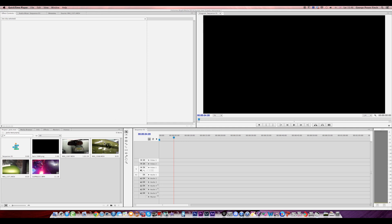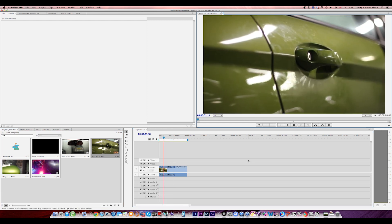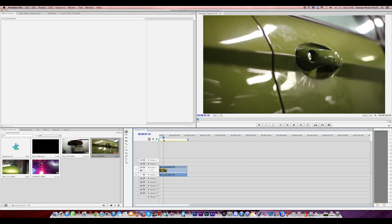So first of all, you want to have a decent to good camera. I'm using a 550D, or the Rebel T2i, with a bunch of lenses, but most of the shots in this one were done with a 50mm f1.8, which is really good for getting nice depth of field shots. Here you can see a shot of a car door with a character walking out, and because it's on a 1.8 f-stop it's got a really nice depth of field.